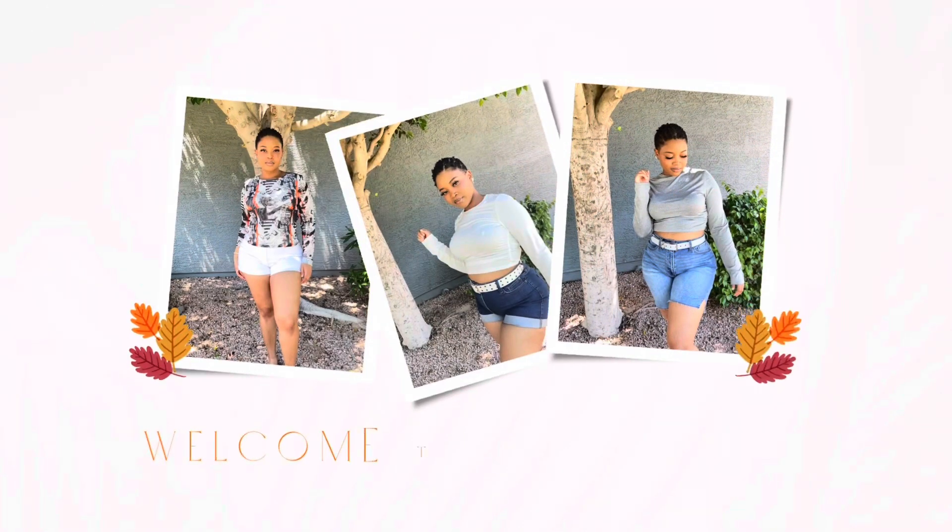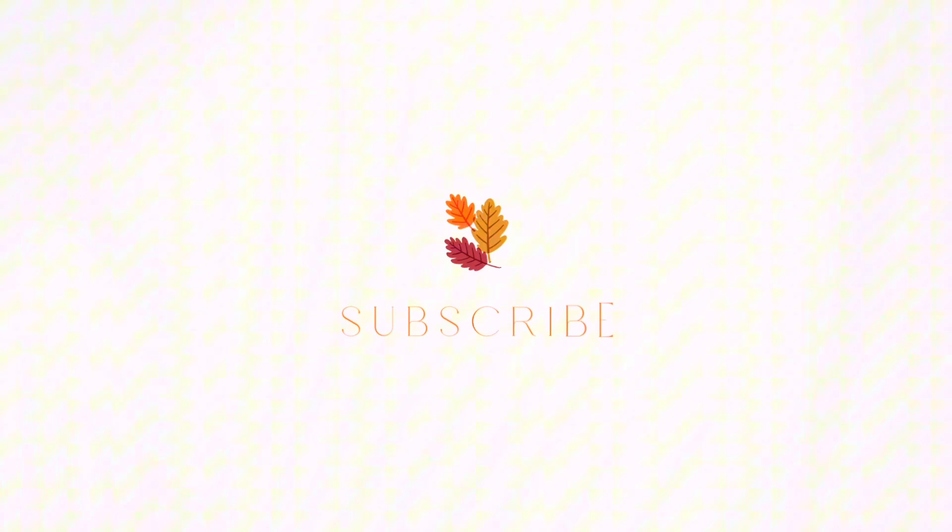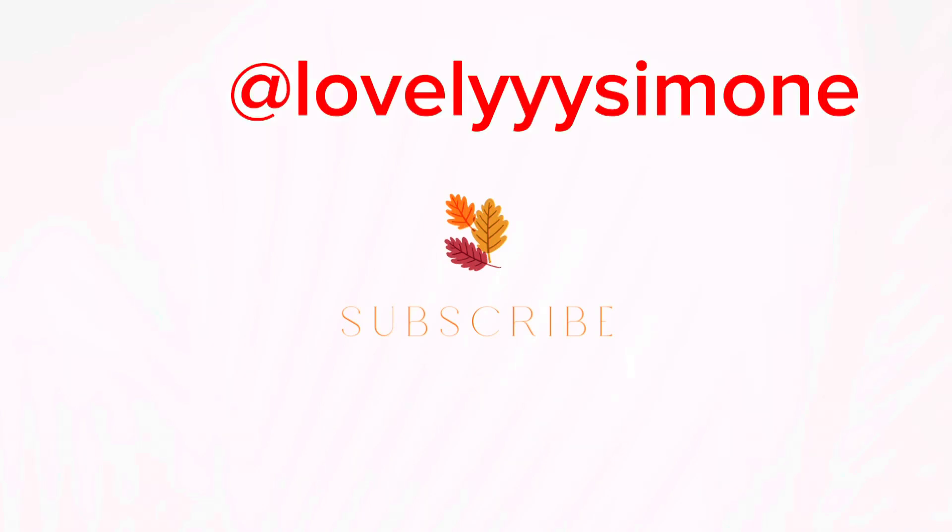Hey guys, welcome to my channel. Thanks for tuning in — don't forget to like, subscribe, and hit the notification bell for all new upcoming videos. Follow me on all social media; my screen name is at Lovely with three Y's Simone, and it's the same on all social media platforms.